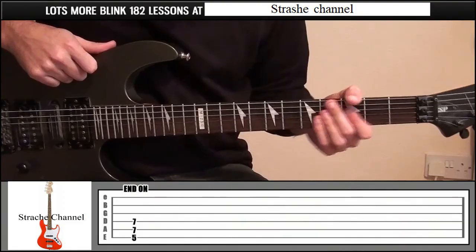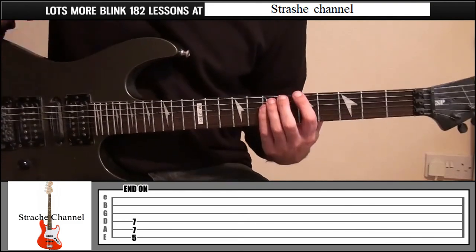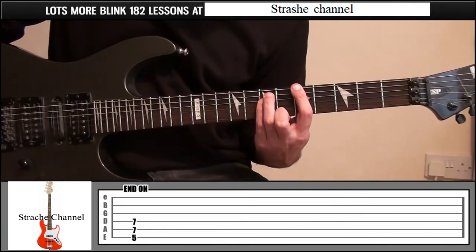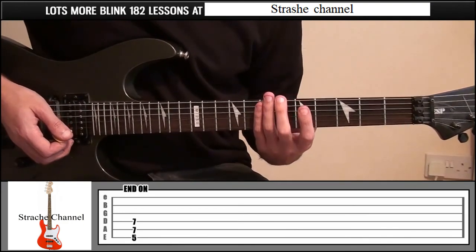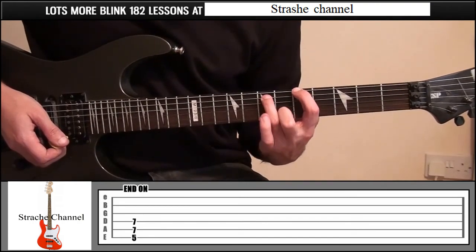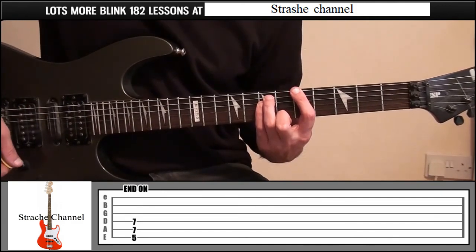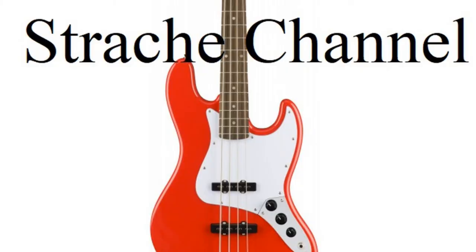After those two verses it goes back into the chorus a couple of times, plays the main riff, and the song finally ends with 'wasting time thinking about it' — the girl part. Index finger on fret 5 string 6, ring finger fret 7 string 5, little finger fret 7 string 4. Play it once and let it ring out. That's how to play Wasting Time by Blink-182.